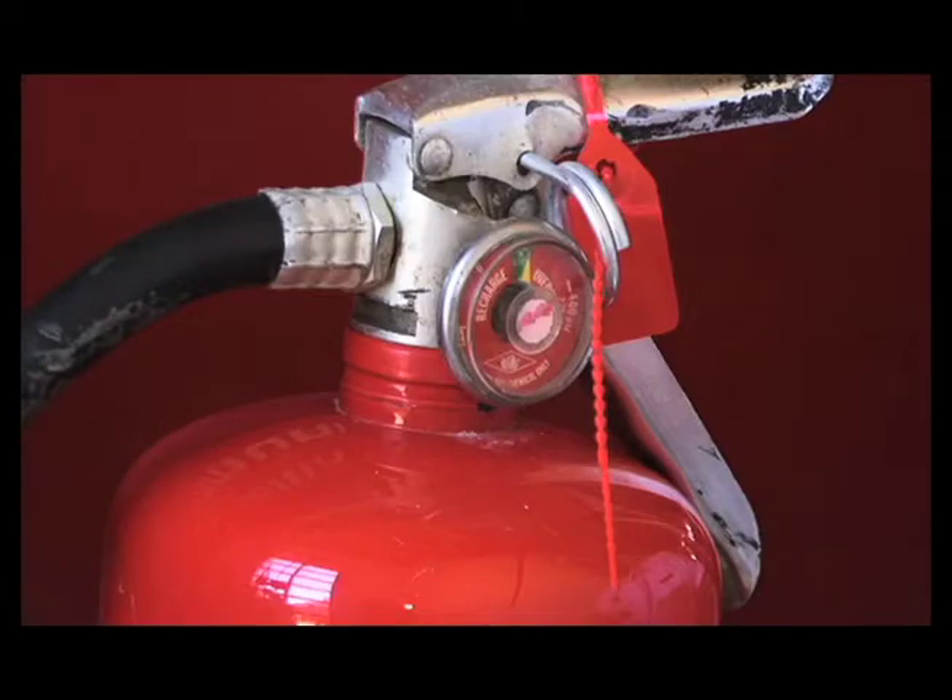When you select a fire extinguisher, the first thing you want to do is make sure that it is ready for use. You can do that by simply looking at the gauge on the extinguisher and noting that the arrow is in the green position, which tells you the extinguisher is ready for use.